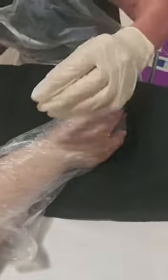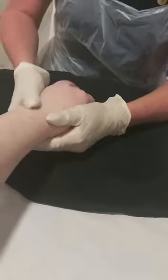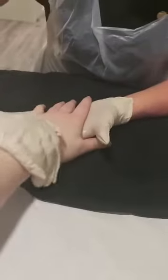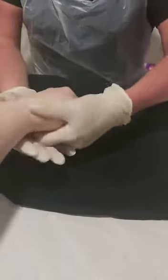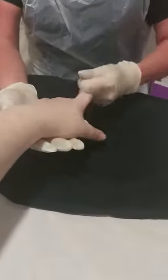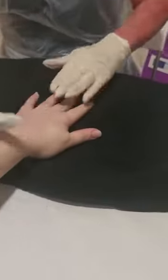Once the client's been in there for 10 minutes, we are going to remove the mitt, place it into a safe place, remove the bag, and then you can massage the product in. This will not leave your client sticky, and it's a really nice moisturizing treatment. Once complete, you can follow with a massage cream and a polish.